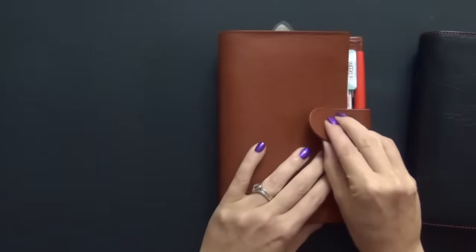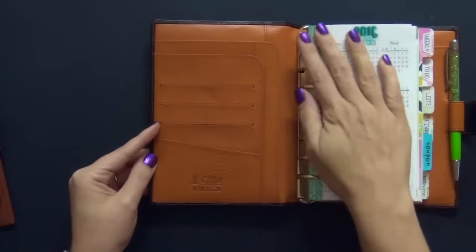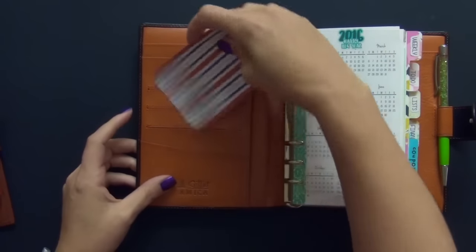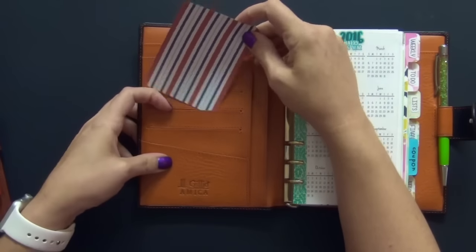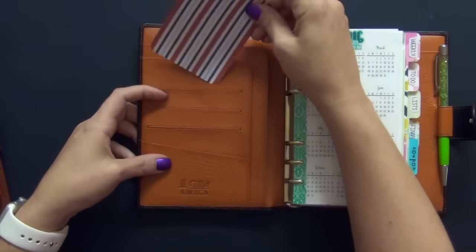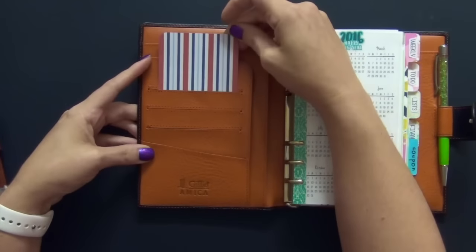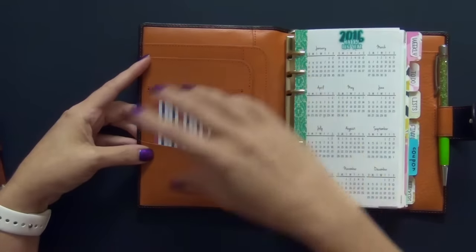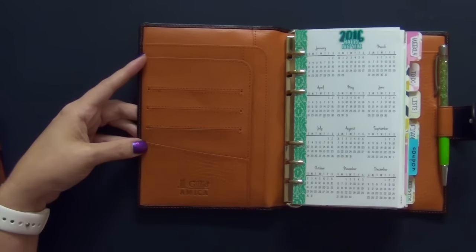Moving over to the Amica — nothing but pure beauty. Look at those gorgeous pockets. They're all functional, they're all large pockets, and they're more of what I like. If I want to put post-it notes in there, if I want to layer things, I love that there are three of them. You can put credit cards in here if you want to change this into a wallet. I absolutely adore this pocket configuration. So that is my second reason.